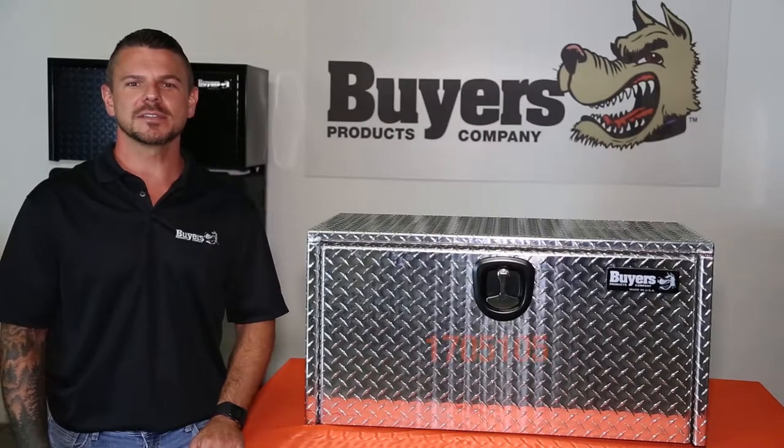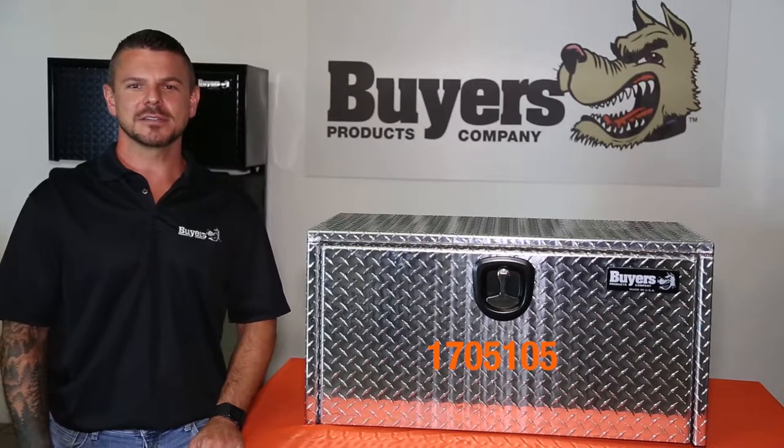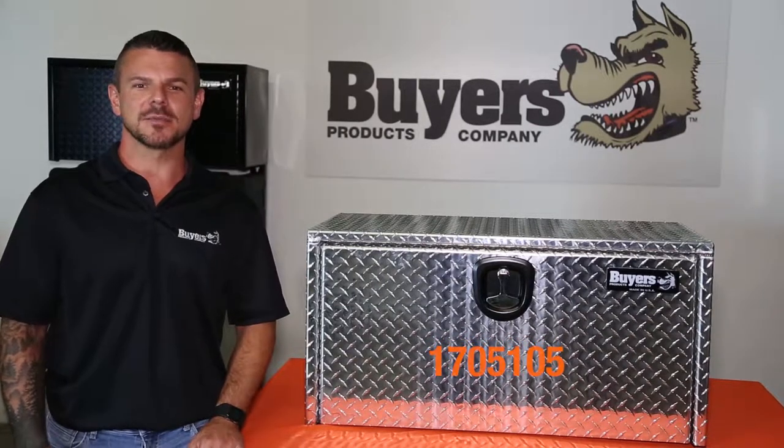Hey, I'm Steve. Today we're looking at part number 170-5105, the 18x18x36 inch Diamond Tread Aluminum Underbody Truck Box from Byers Products.